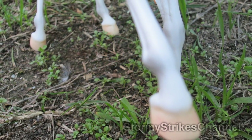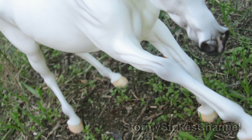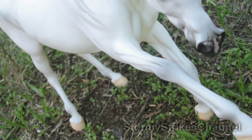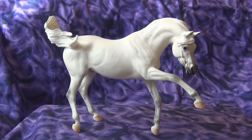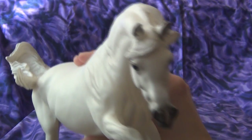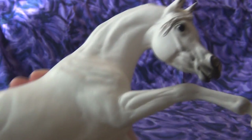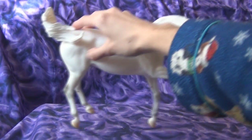This mold was sculpted by Bridget Eberl. She also did the Weather Girls, Tortillis, and the Maruari. When I first was looking at him, his face reminds me of a Weather Girls face — how it's sculpted and how it's dished — and no wonder, because it was sculpted by the same person.